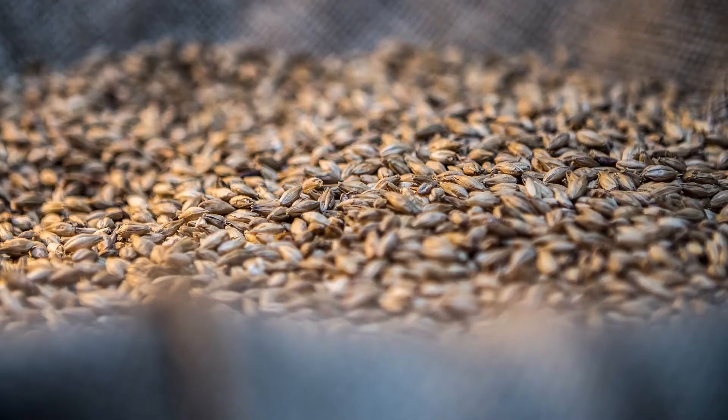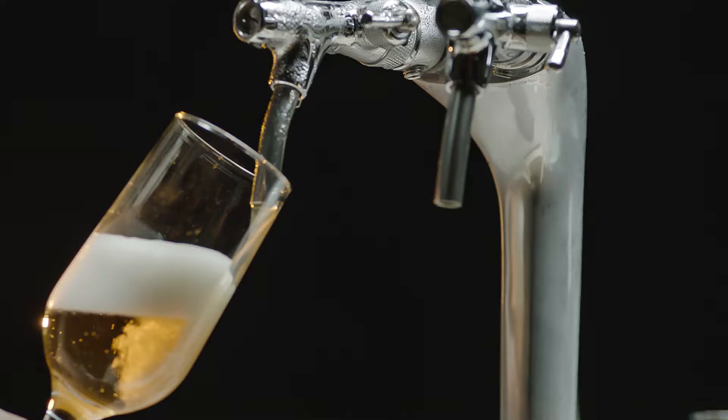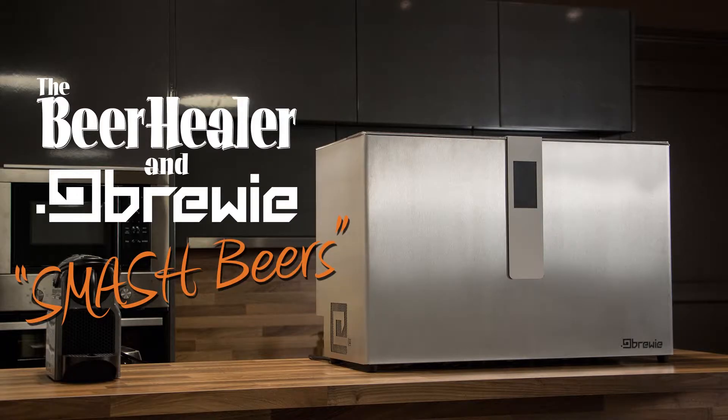Let's go have some fun with the brewery in the beer shed today. G'day guys, Chris here.